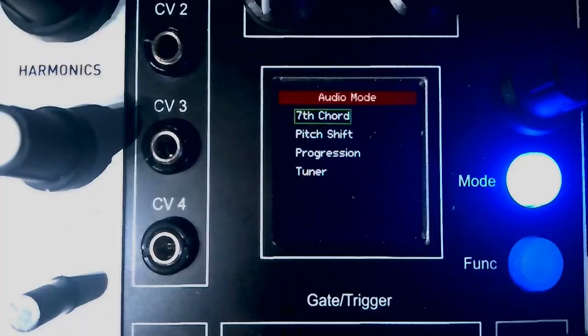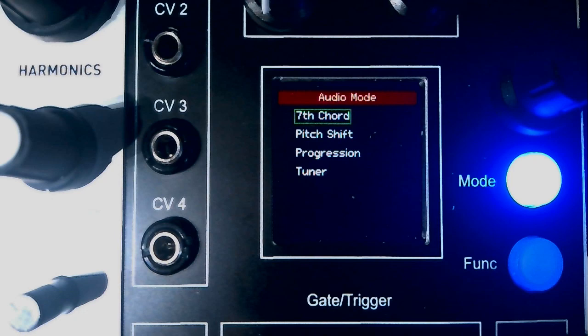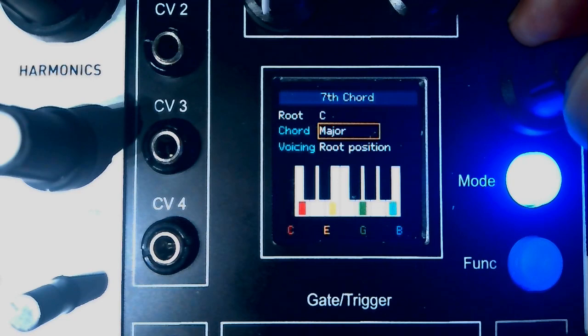Press the mode button and it will show the audio mode page. The three audio modes are: pitch mode, which we've already seen; seventh chord; and progression. Tuner mode at the bottom I'll talk about later.